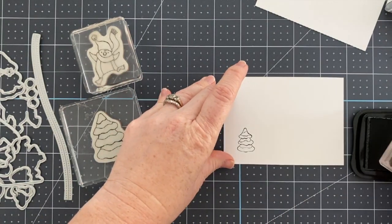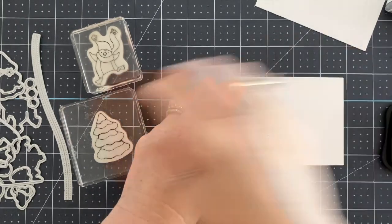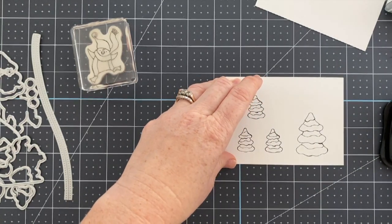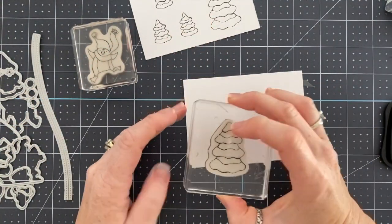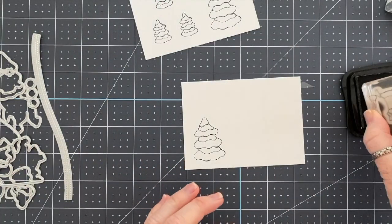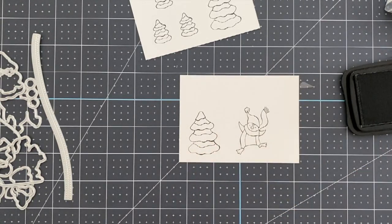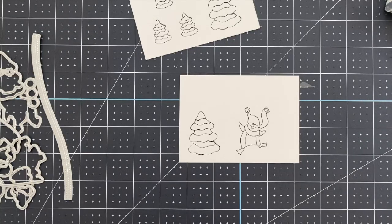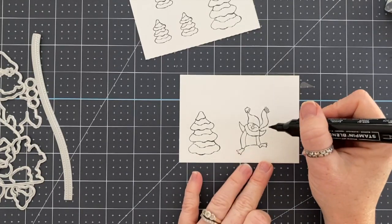I'm starting out by just stamping a bunch of stuff and coloring it. Because I get asked every single time I show them, the little labels on the ends of my Stampin' Blends are labels that I created and you can purchase. They are $7.95. If you want them, you can get them as a digital download or you can get them as a printed version on label paper so that when you get them you can punch them out and put them on your pens. You do need a 3/8th inch circle punch in order to punch them out, or you can hand cut them. Links for that are below the video.